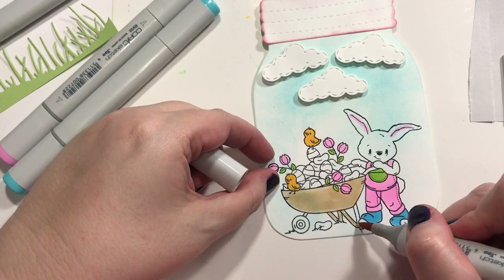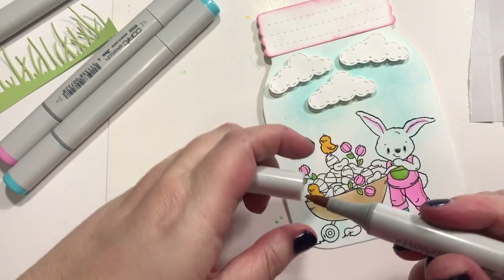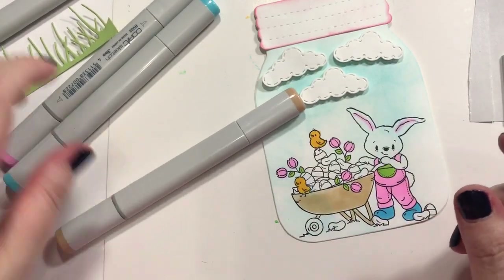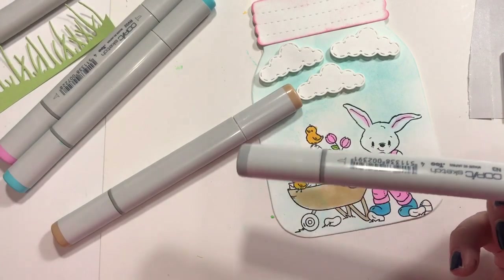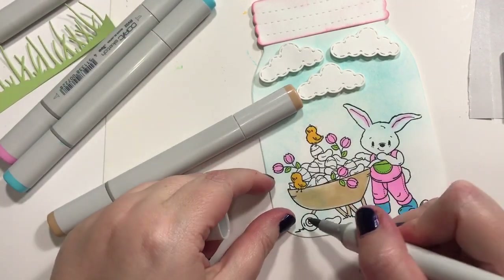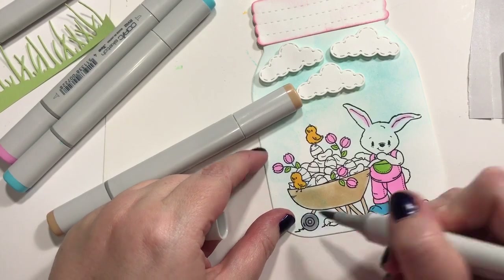I think it looks great when you do it — it's amazing. I'm not very good at it, but it does look great. That's just not really my thing. I think those markers are going to fall out. So I'm going to color the little wheel gray — we'll just color the whole thing gray.